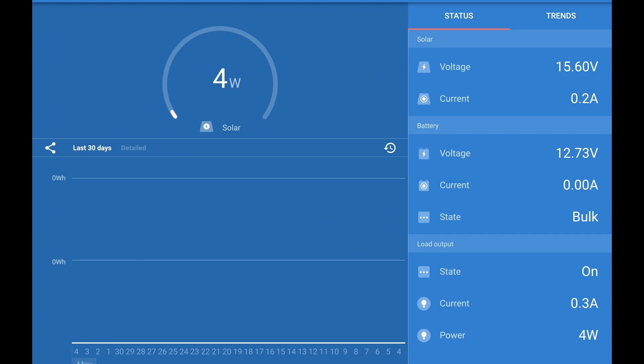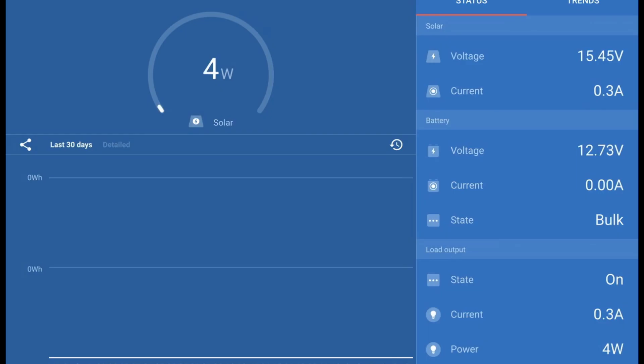So it would appear that on an average normal day in May, with the instruments on and the radio on, the solar panel is just about keeping up with the power demand. That's interesting.